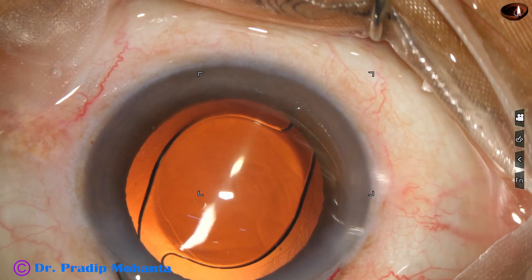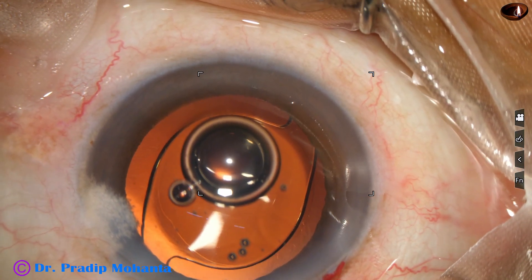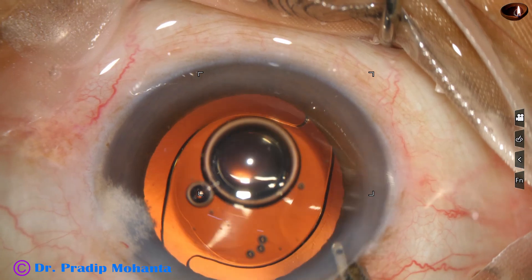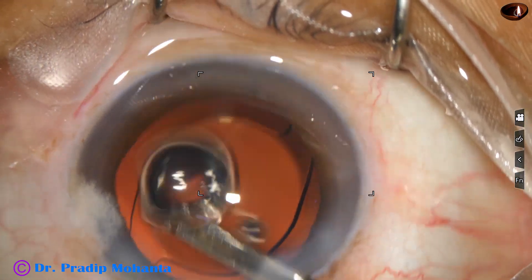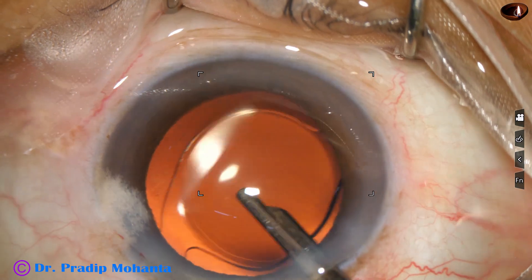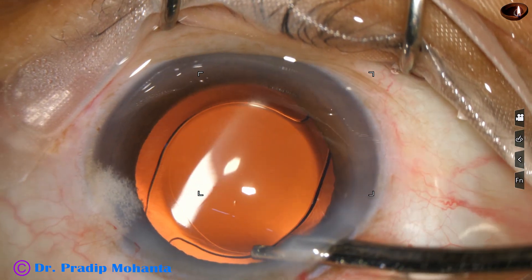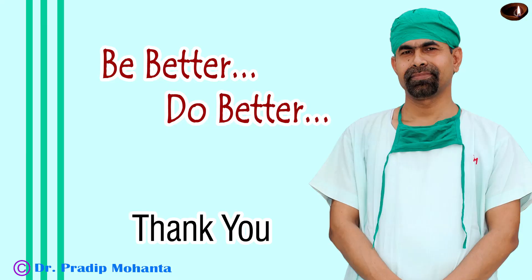Moxifloxacin is injected into the anterior chamber. The side port is closed by hydrating the corneal stroma. A final lavage of the anterior chamber is done — at this time, whatever viscoelastic sticks to the corneal endothelium is also removed. The anterior chamber is formed nicely, and the case is concluded. Thank you very much for your attention. Hope this video will help you in developing your surgical skills. Be a great surgeon and serve your patients with love, respect, empathy, and great surgical competence.